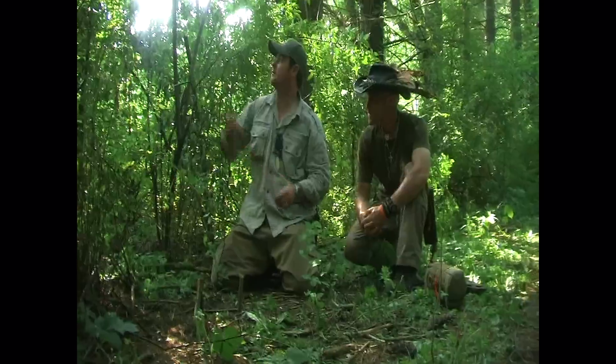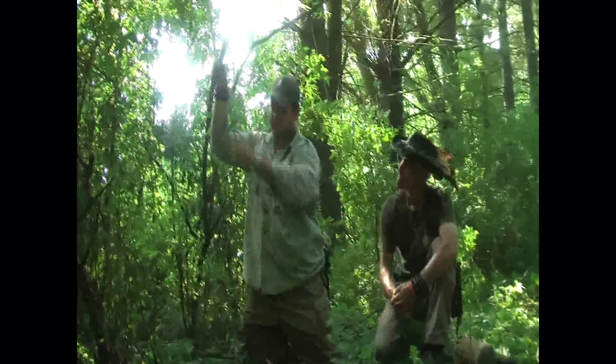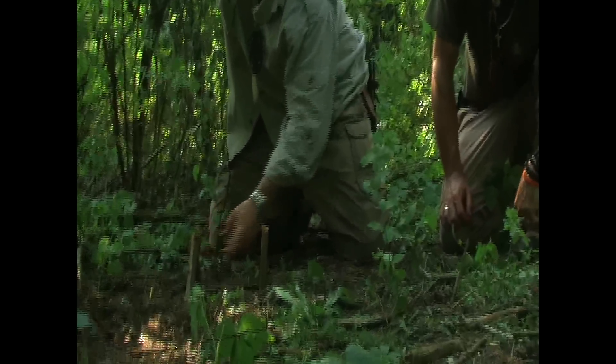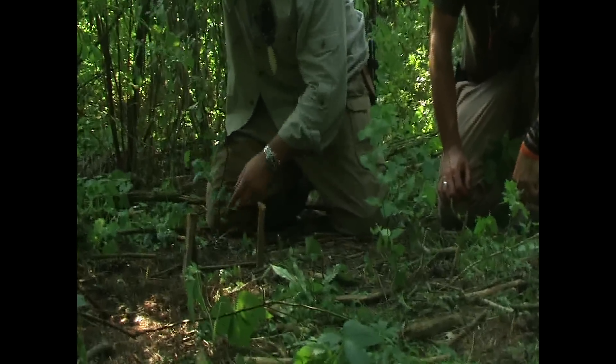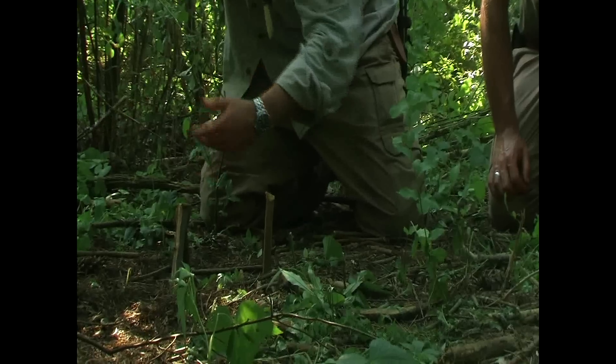All right, we've got a basic spring pole here. We've got our bank line coming down, a toggle, we've got our fork in the ground, and we have another stick here about eight inches off from our fork. And this is our trail — this is our line of movement for the animal.